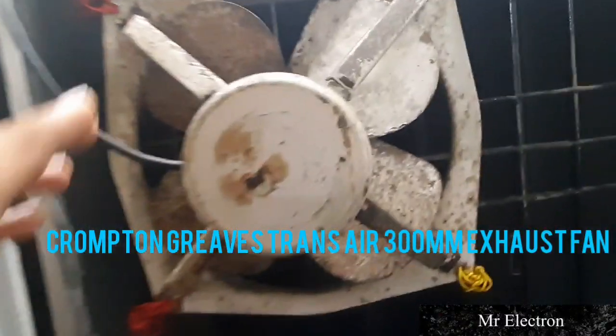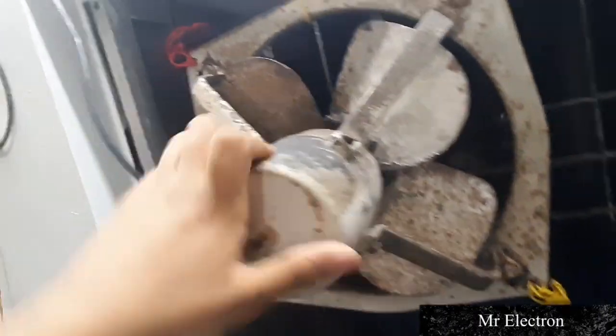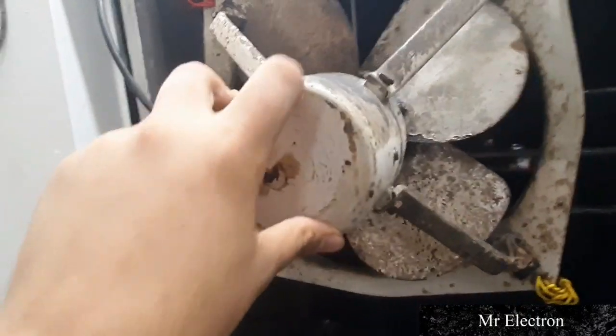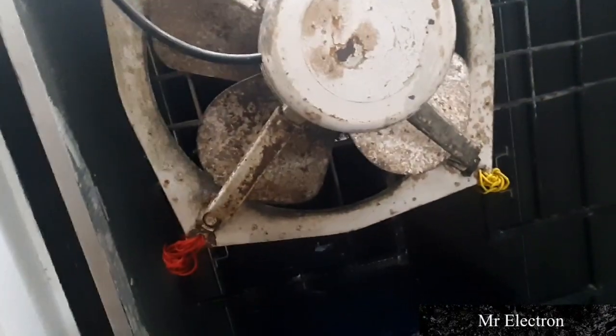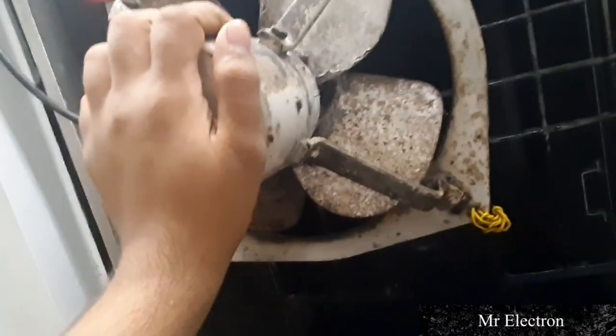Hello guys, welcome back to the channel. Today I have a really rare piece from Crompton — the Crompton Transair 300mm 12-inch exhaust fan from the year 1997. This was the first logo of Crompton, which looks somewhat like a hand. I have put the logo in the thumbnail of the video, you can check it out.